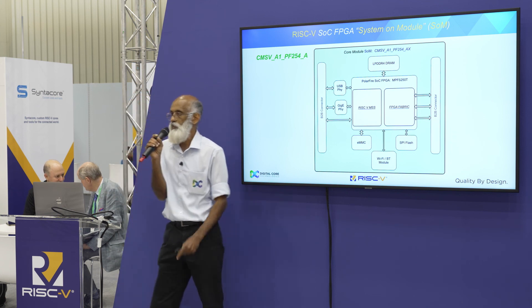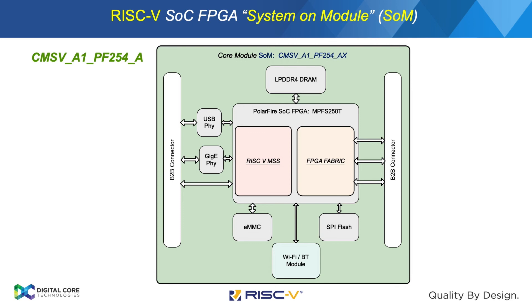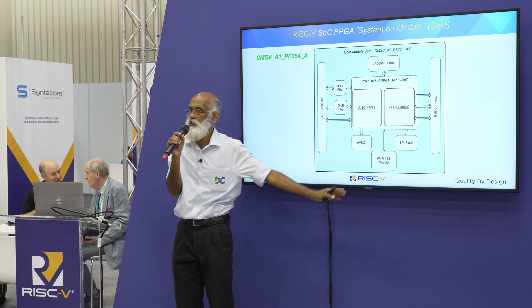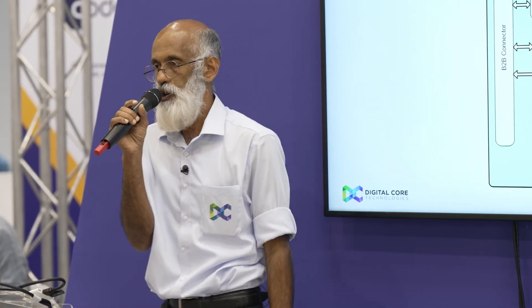There is a system on module. The first SOM based on a RISC-V core was developed by us, which is also available in our kiosk here. It has the SOC plus Wi-Fi, EMMC, SPI, and DDR — basically a single-board computer required for building any applications on this.